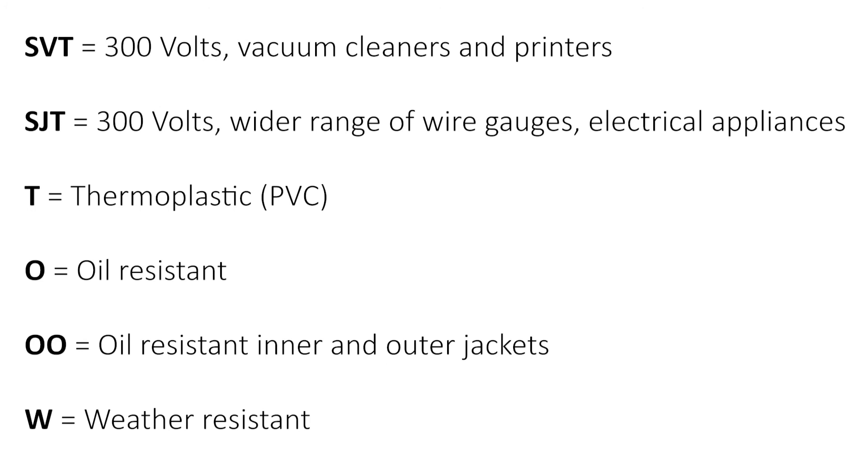SVT is 300 volts, typically used for vacuum cleaners and printers. SJT is also 300 volts but can handle a wider range of wire gauges, and is typically used for electrical appliances.